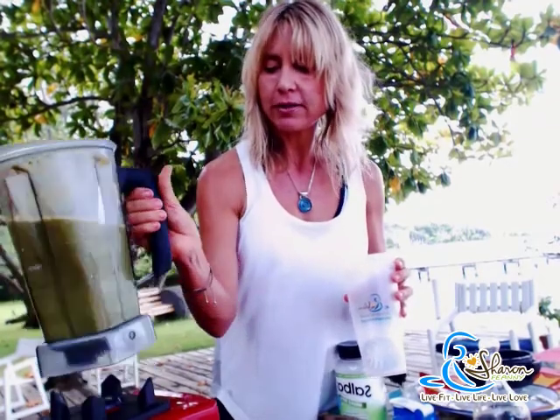Of course, it has to go in the Sharon Fiani Live Fit, Live Life, Live Love blend bottle. This is so cool — make sure you get one of these. It has a little metal ball inside, so when you bring your shake with you on the road and it coagulates a bit, you just shake it all up and it mixes. It's awesome.